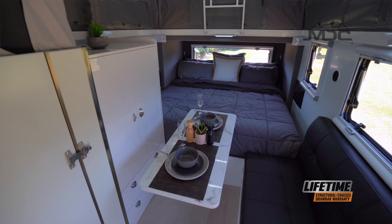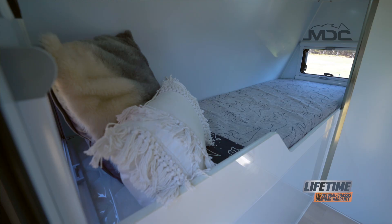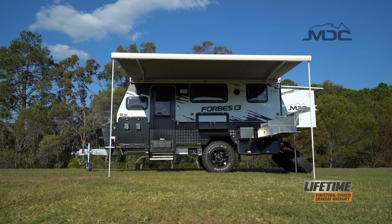The innerspring queen-sized bed is 200mm thick with a comfy pillow top for a great night's sleep. The bunk bed is sturdy and long enough for taller kids, with handy 12-volt and USB outlets for tablets and phones.